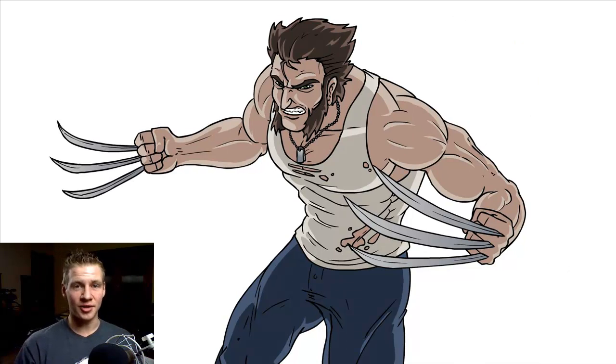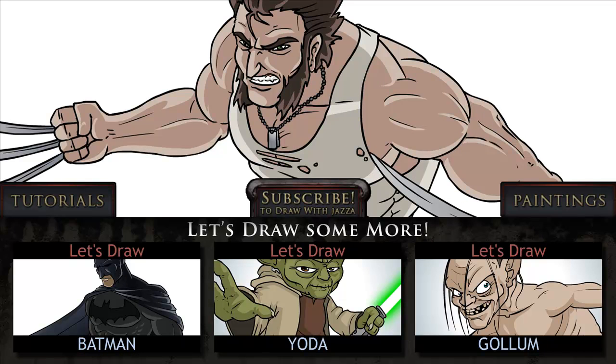And that ladies and gentlemen is how I drew Wolverine. I hope you enjoyed this video — make sure to leave in the comments below your suggestion for my next Let's Draw video. Thank you for joining me, and until next time I'll see you later.